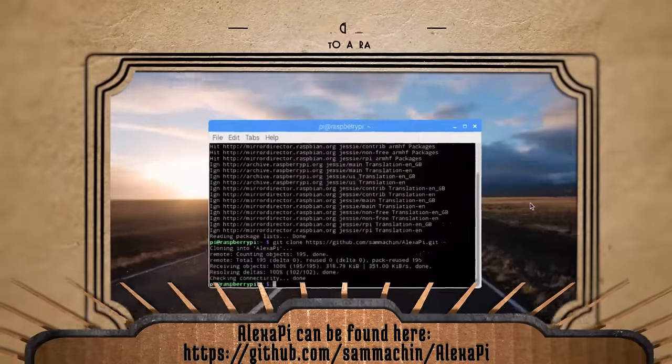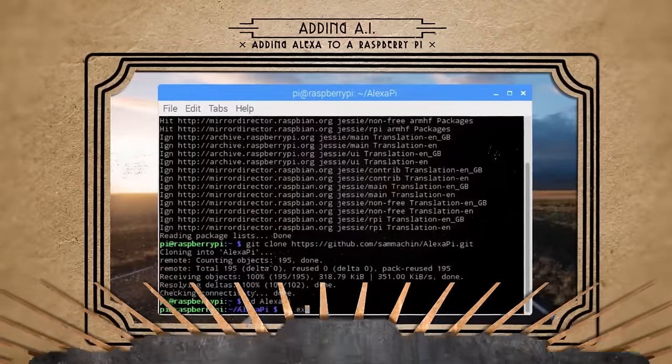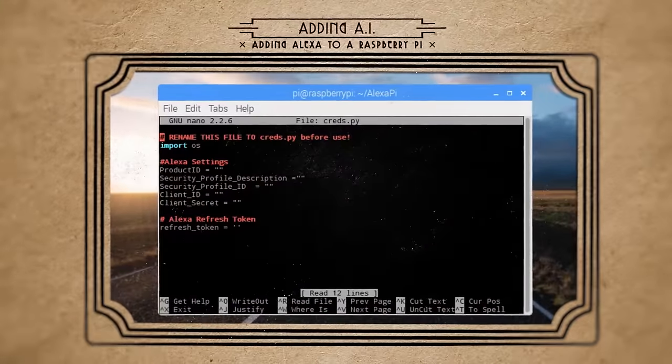You could go ahead with installing the official Alexa software on the Raspberry Pi, but I decided to go with a simpler Python version called AlexaPi. Just clone it, navigate to the AlexaPi folder, and edit creds.py.